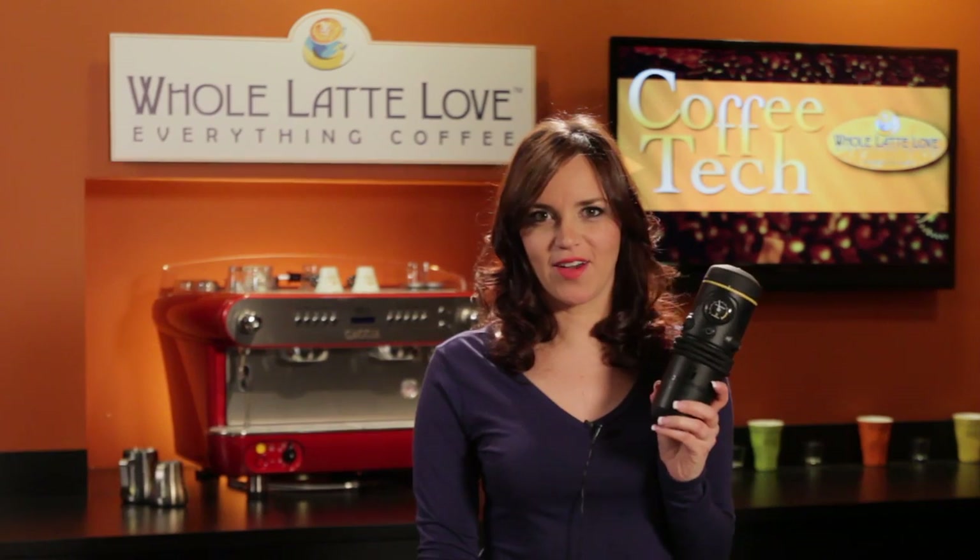Hey there, I'm Morgan from Whole Latte Love, and today we're going to be taking a road trip. So I'm just going to grab my Handpresso Auto and head to the car.